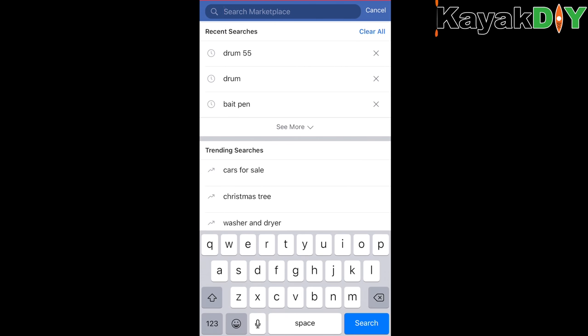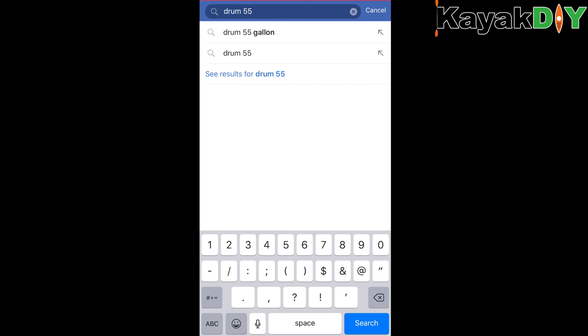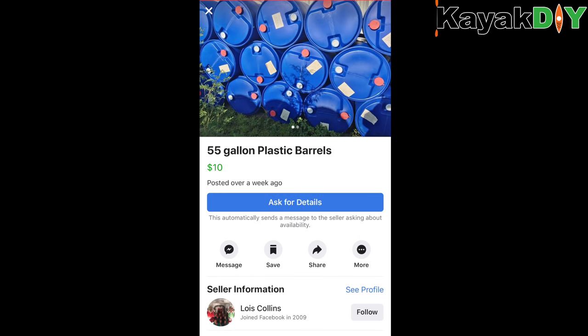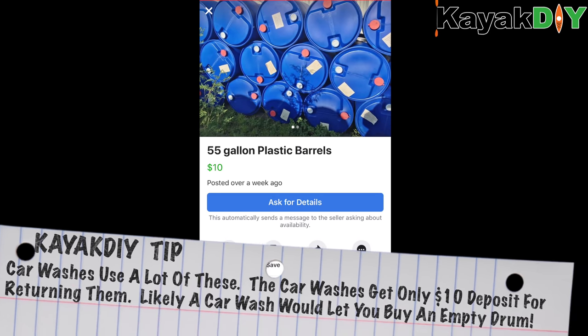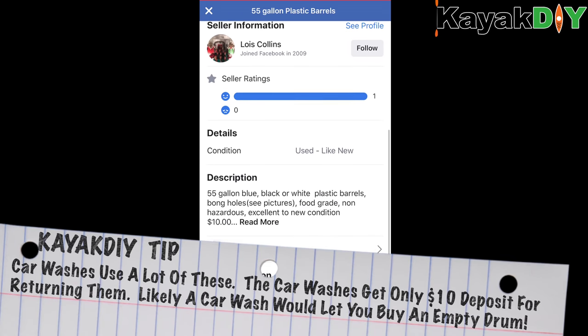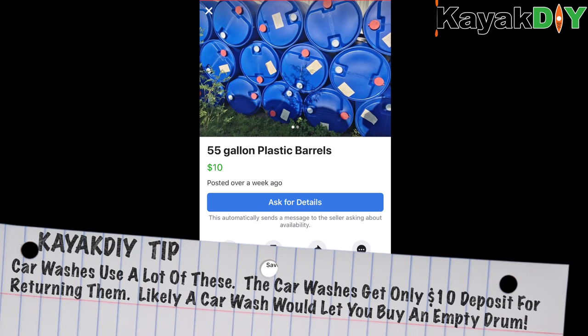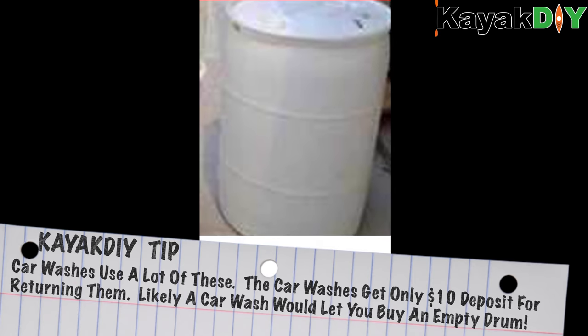To get started we need to find a 55-gallon drum. You might already have one, but if you don't, get on Craigslist or Facebook Marketplace and search '55 gallon drum.' You'll get a lot of search results ranging from about $10 to $20. There are blue ones, but I ended up using a white one. Some are even food grade, which is a nice option since there are less chemicals involved.